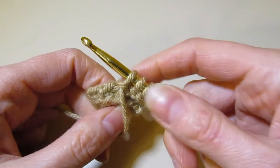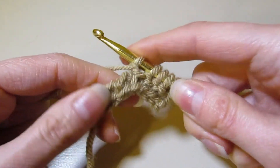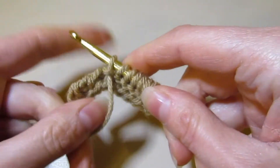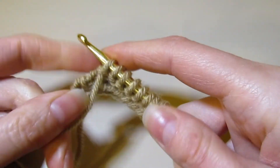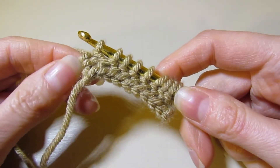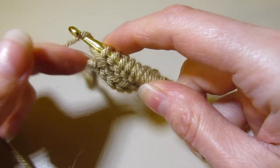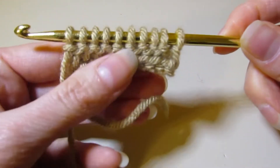So we are working Tunisian purl all the way across. Yarn in front, working in my bar. We started with 10 chains, so I will have 10 loops on my hook — this is row two. Here is my second to last stitch, so I have nine loops. Now we have to work in our last stitch and we're going to do that in purl. So you're going to have your yarn in front, insert your hook, wrap it around. And now we have completed our first step for row two of purl.